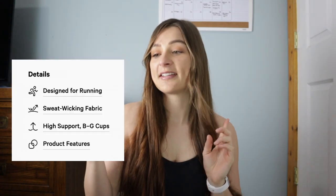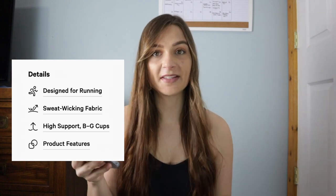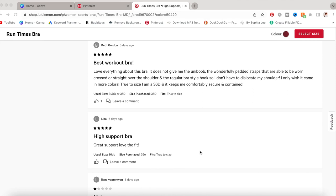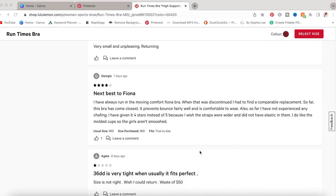I purchased a 32 double D and it fits me perfectly. On the website it says this bra is designed for running, it's a sweat-wicking fabric with high support for B to G cups. It was rated four stars with over 1,000 reviews. The reviews were pretty mixed — some said it runs slightly large, some said it was high support but not very comfortable, and others complained about the seams.